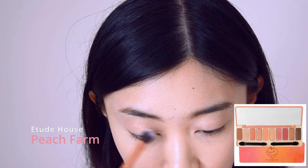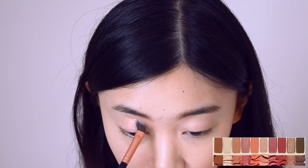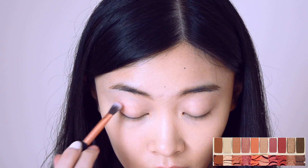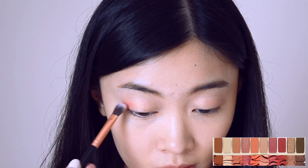I use the Etude House Peach Farm Palette. I'm placing No. 6 Peach Juice as base. I focus No. 7 Peach on the eyelid in a sweeping motion. I use No. 8 Sweet Peach on the outer corner.